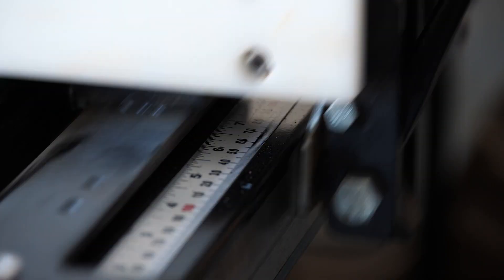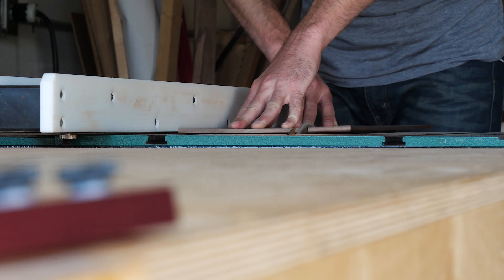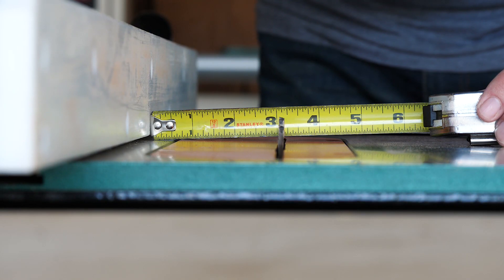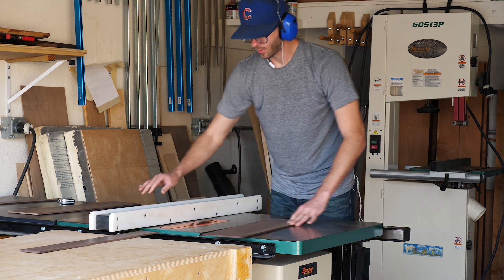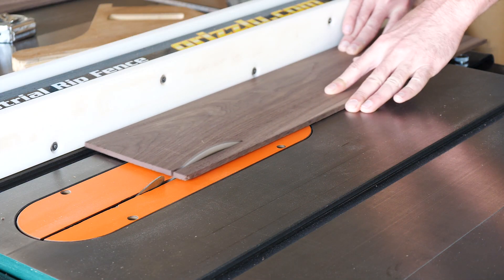I started off over at the table saw, where I broke things down into rough pieces. In this shot you can see the wood that I'm using was still pretty bowed, but I decided to roll with it. By the time it gets cut into smaller pieces, a lot of that bow will go away, and honestly, it'll work either way in this instance. These are all going to be a bit oversized at this point, and they'll be brought down to their finish size when we do the bevel cuts a little bit later.